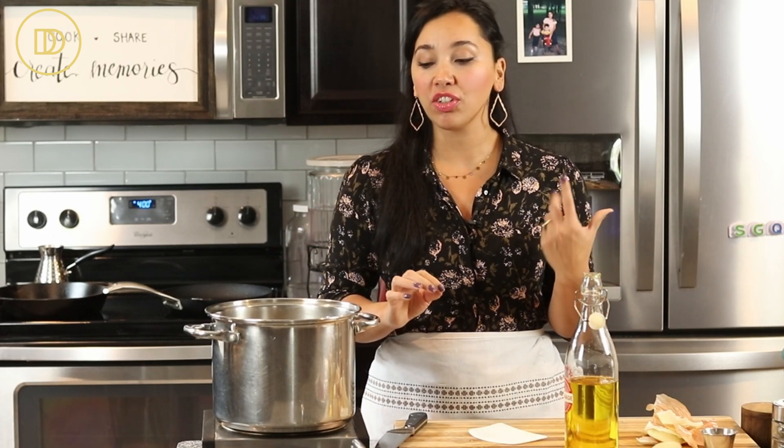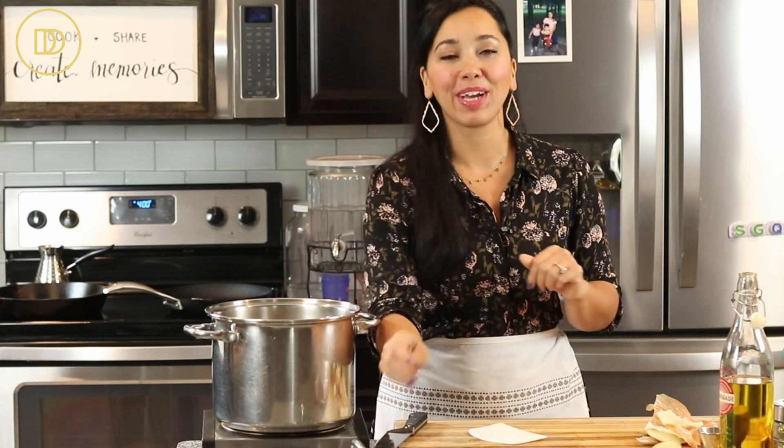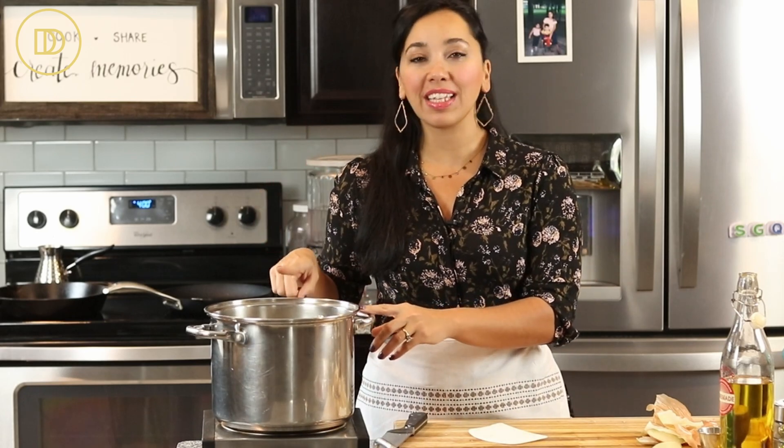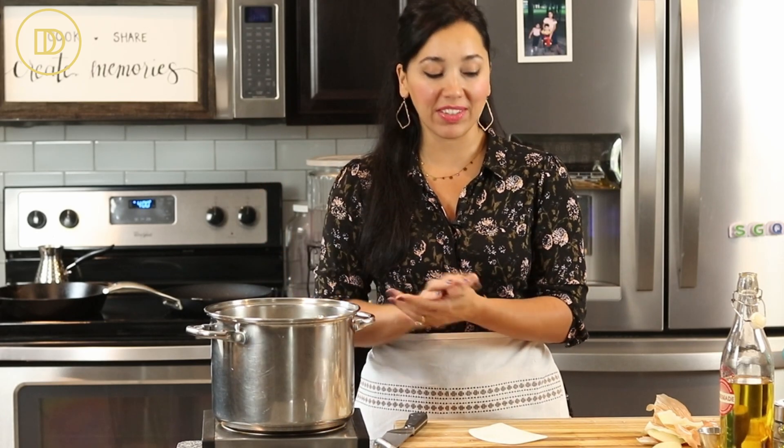Anytime I'm making a meat sauce, I usually like to make a double batch because it takes pretty much the same time, maybe a little bit longer. Just take the second half, let it cool down, put it in an airtight container, freeze it, and it stays fresh for up to three months. You can use it in so many things — pasta dishes, pastizio, moussaka, or cook it as a stew with potatoes over rice. Once the onions are nice and soft, we'll move on to the next step.